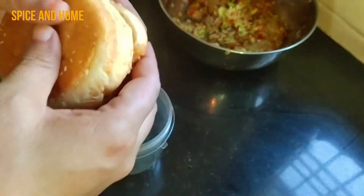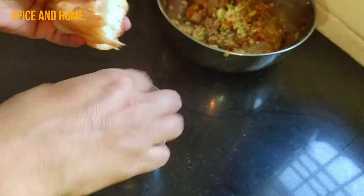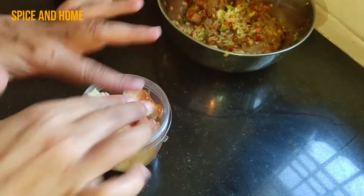I had a package of 4 buns. I ground one bun in the mixer to make homemade breadcrumbs.